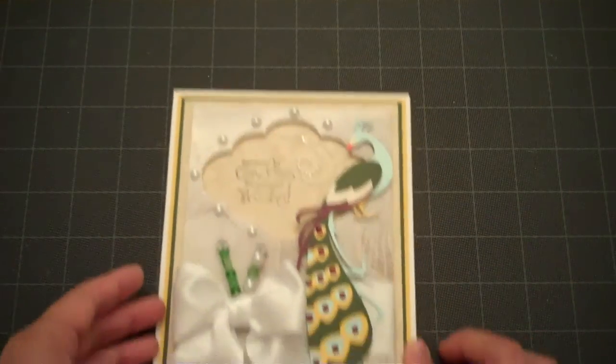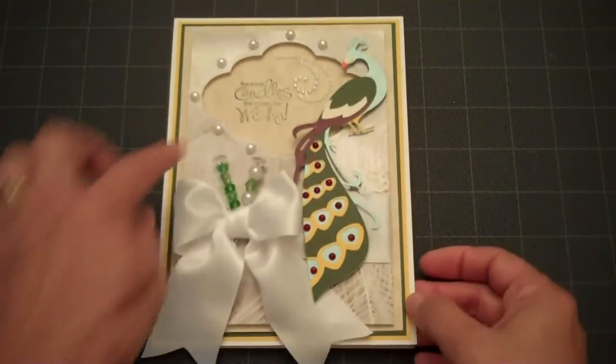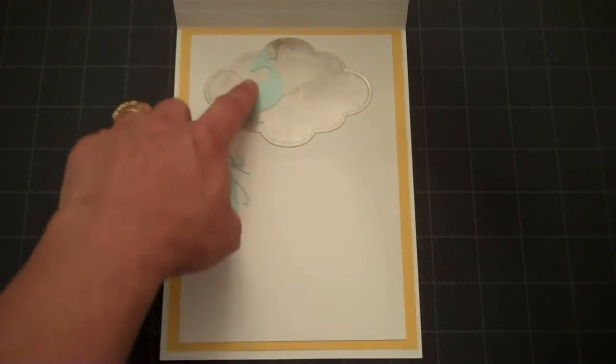I pop dotted the Peacock on the side of the window on two layers, added some pearls, some stick pins, and a ribbon. On the inside I used the cutout that was left after I used my Spellbinders die and just added that to the top.